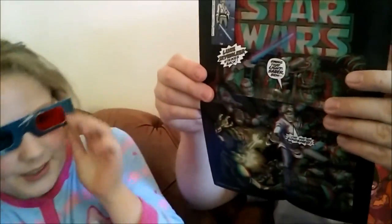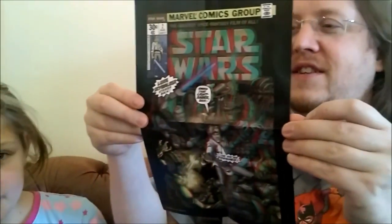These are some of the old Star Wars covers from the Marvel comic back in the 1970s, done as 3D posters.